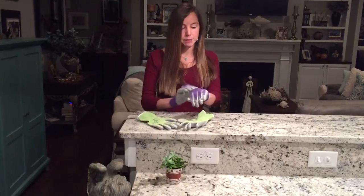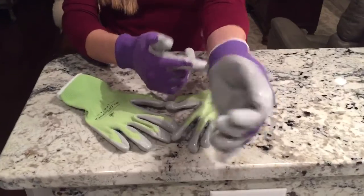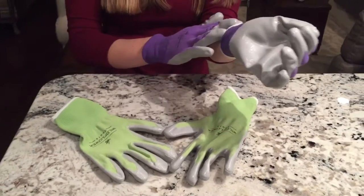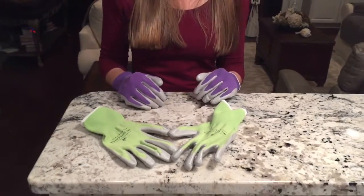Another thing I really like about these gloves: if you see around the wrist, it fits very snug and tight. So it protects your hand from getting any dirt or insects inside — that's another good feature about these gloves.